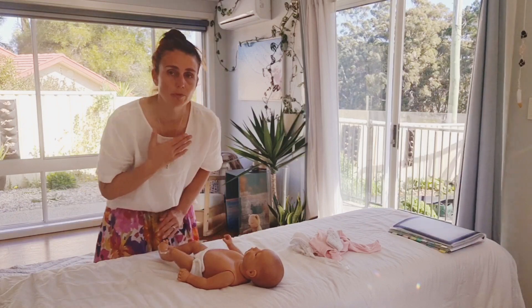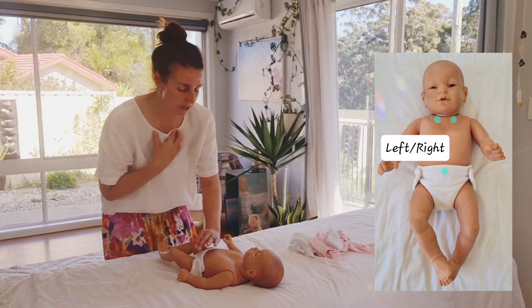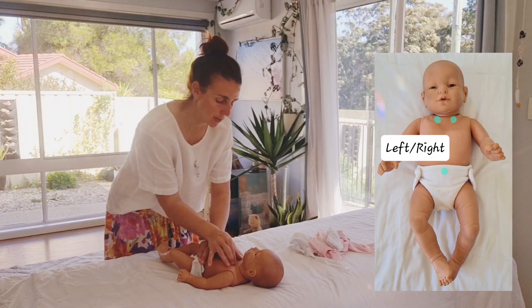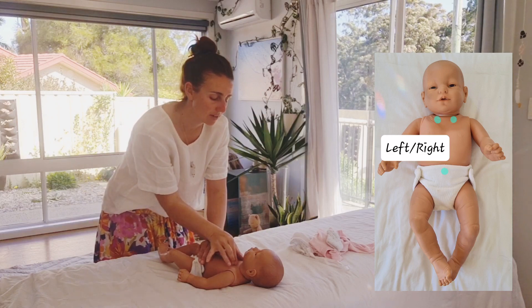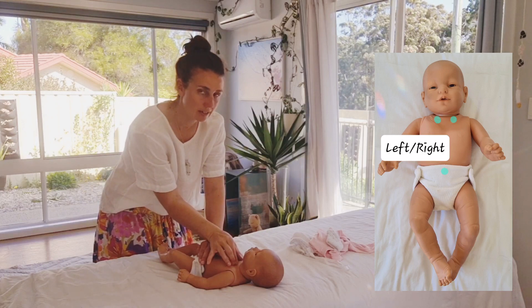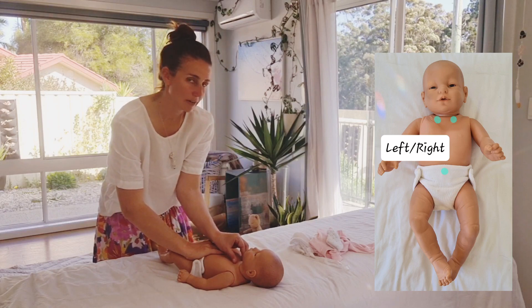The next one is the collarbone points. These are just under the two soft bits underneath the collarbone, so you're really looking for where the collarbone lies. Again using your thumb on one side and two fingers on the other, holding the belly button, then swapping over and giving them a little bit of a rub.